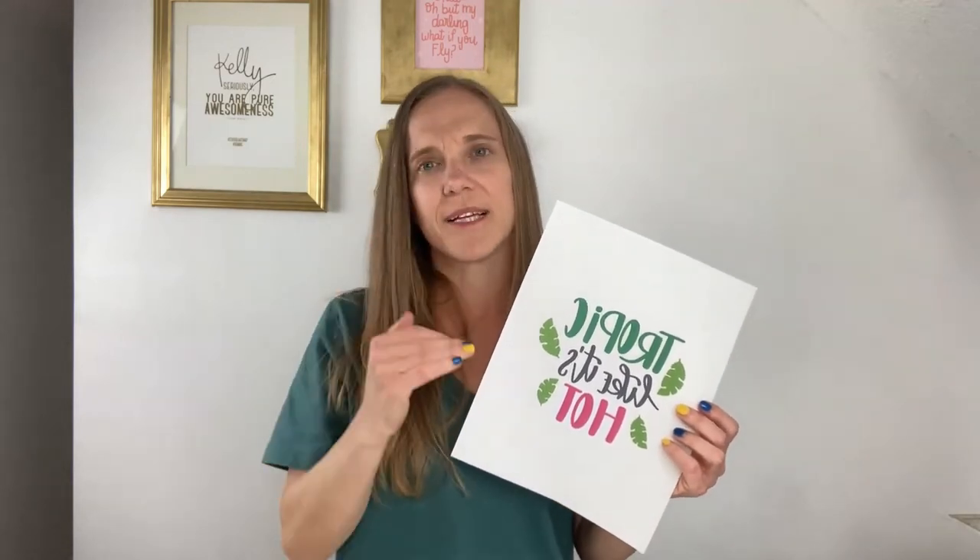The first thing you want to do is print your PNG onto the transfer paper. You want to use the PNG version — this file does come in a PNG version, though some SVG files may not. Make sure your PNG is mirrored, just like you would mirror a file if you were using heat transfer vinyl, because we're going to flip it over when we adhere it to the tote bag.